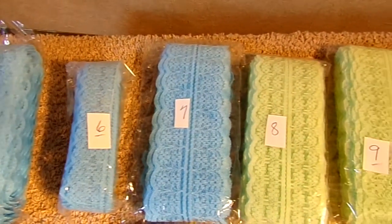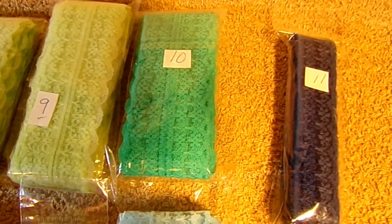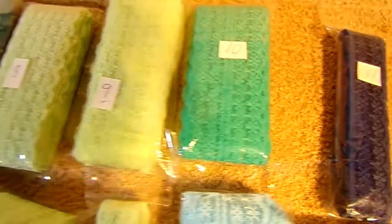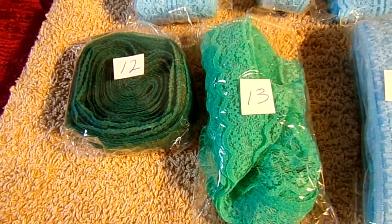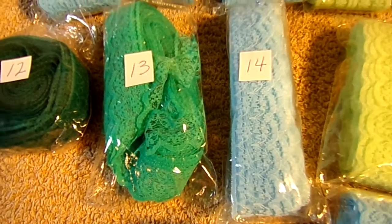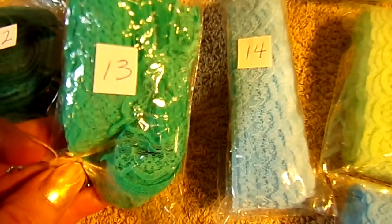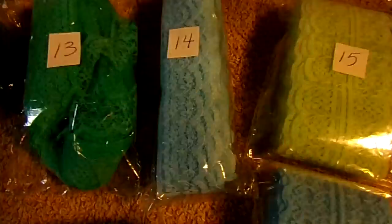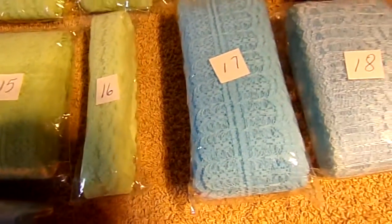That's 5, 6. Hopefully you can see the numbers and see what we have. If there's anything you want to see closer, let me know and I'll give you a closer look. Number 12 is a really deep, deep green — almost like a hunter green, but not quite. This is kind of a greenish blue, not really a teal, more of an aqua, I guess. These are mint greens, blues.